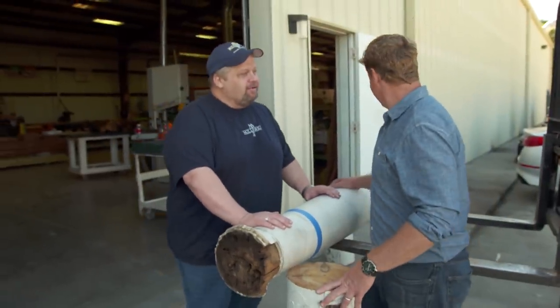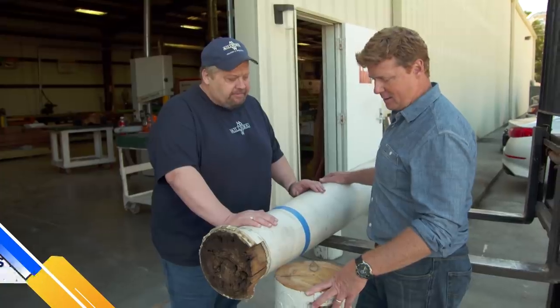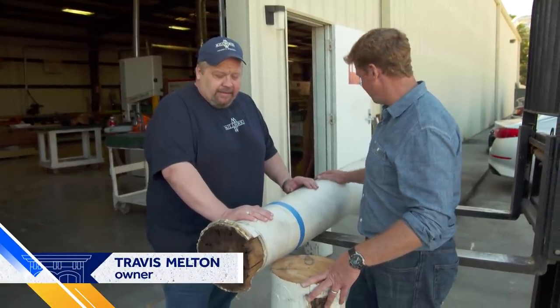Hey Travis, good to see you. Hey Kevin, how are you? Alright, so we sent you eight of these, right? You did. You looked at them. What did we send you? What do you know about these now?